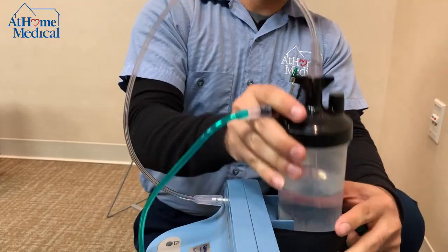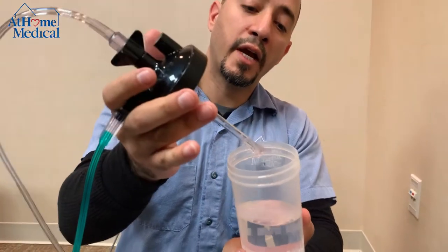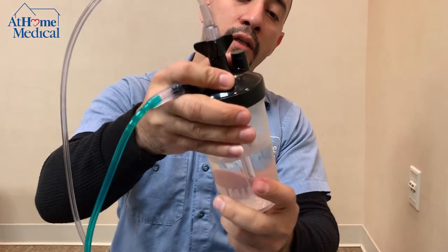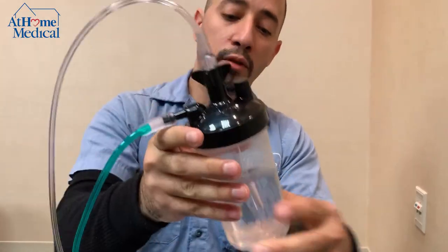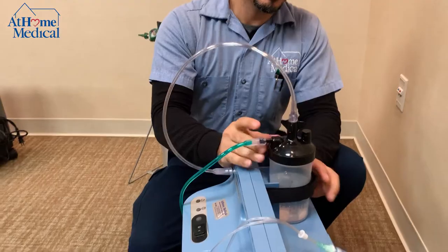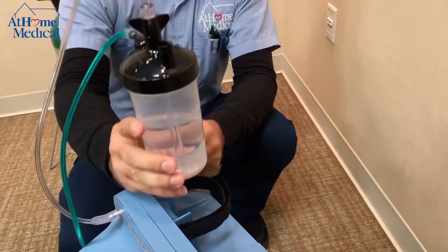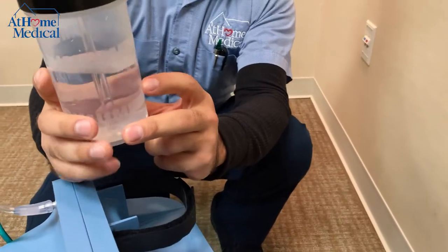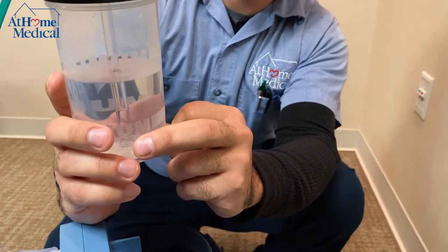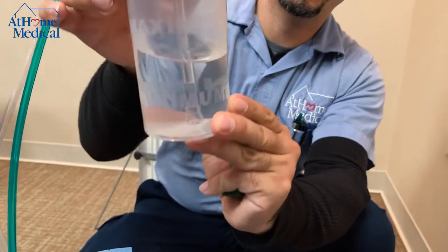Always make sure that when adding water, you catch all the threading so there's no leakage. On the humidifier bottle you'll have a maximum and minimum indicator — showing when not to overflow and when you should add water.